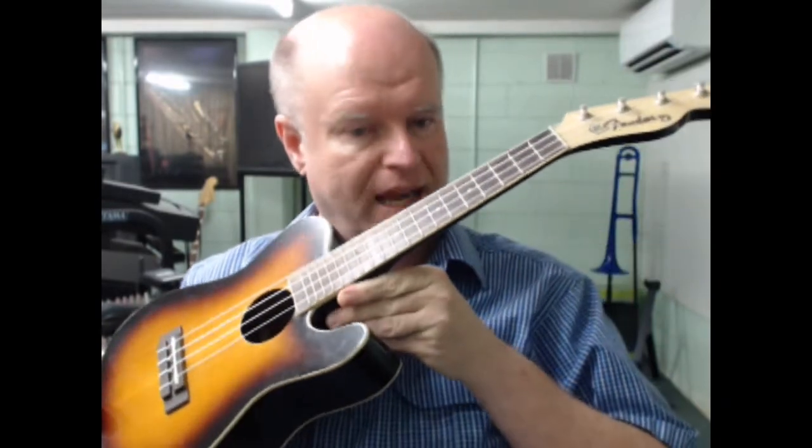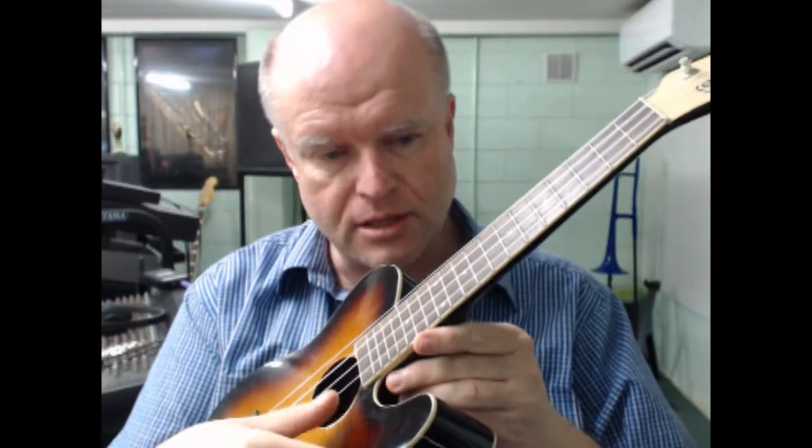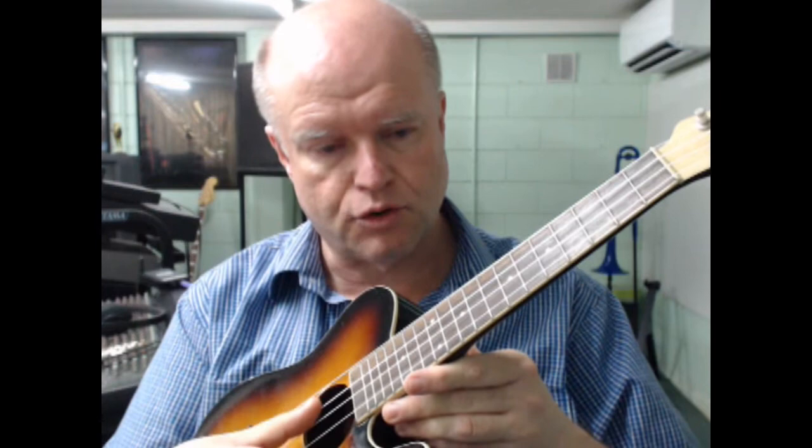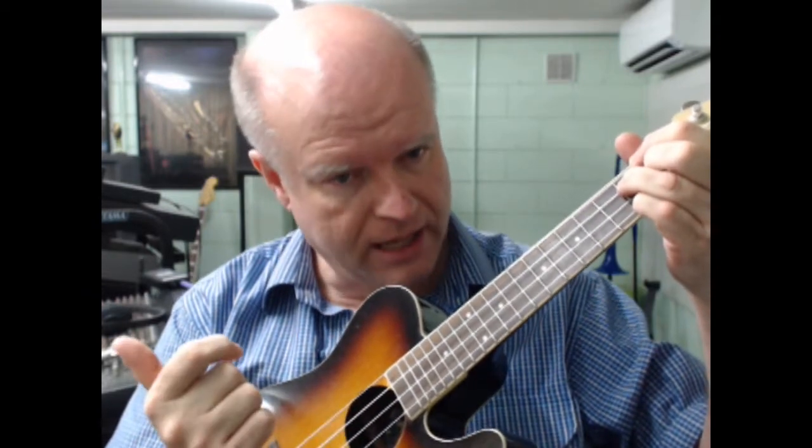If we look at a stringed instrument — this is a beautiful little Fender electric ukulele — you can see as I strike any of those strings, the string vibrates. As the string is excited into motion, the vibrations of the string, depending on how tight or loose it is and depending on where I'm fretting the instrument — how short or long it is — creates the musical sounds we associate with a ukulele. Sound is all about vibrations, sound waves.